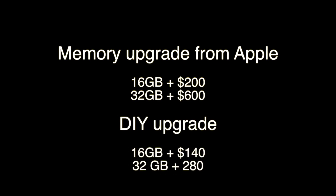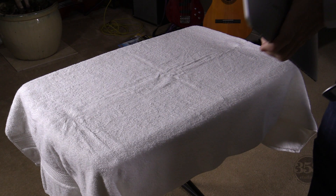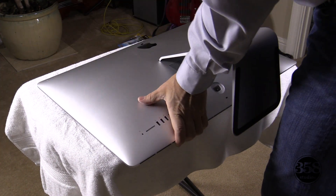Hi, thank you for joining me. This is Sean Seymour with 358studios.com. Today we're going to cover how to upgrade the memory in your iMac. There's a considerable savings if you want to do it this way, a DIY way.